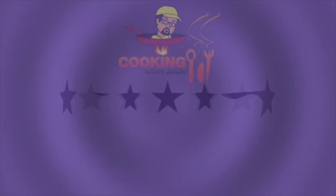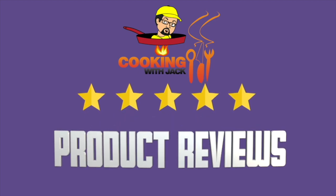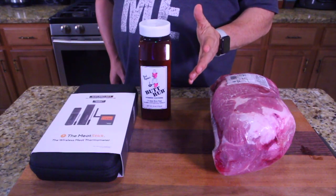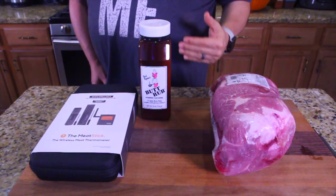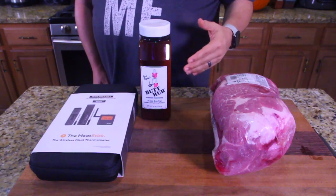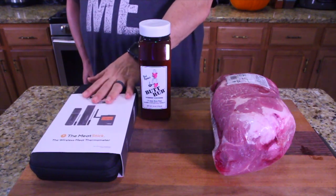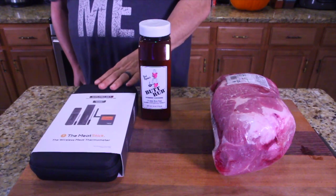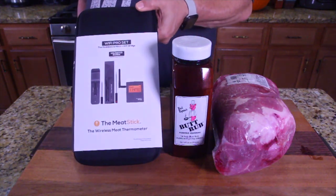They told me they were going to send it to the show so we could try it out. Products have been arriving to the show like crazy — I have product after product waiting to be reviewed so we can get ready for the holidays. The holidays are coming and if this works, this is going to be a definite holiday gift for some people. It's called the Meat Stick.